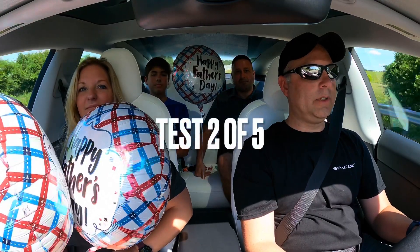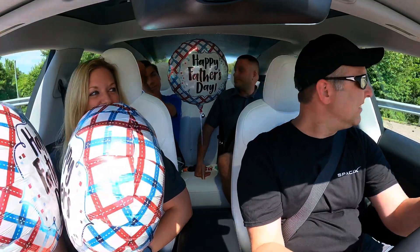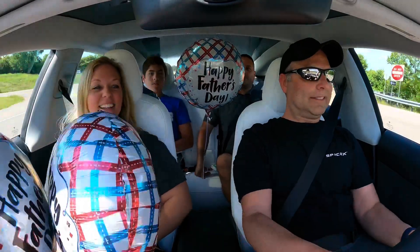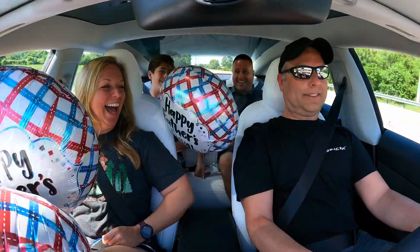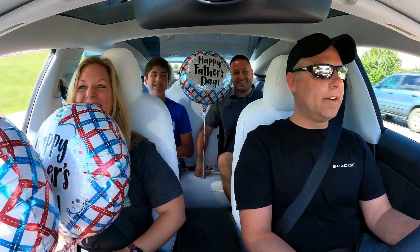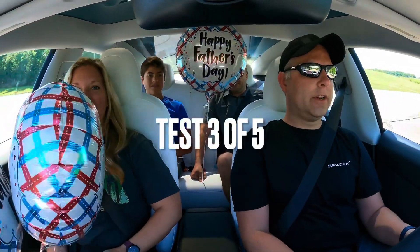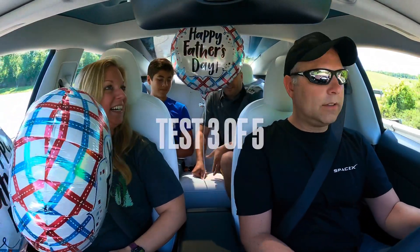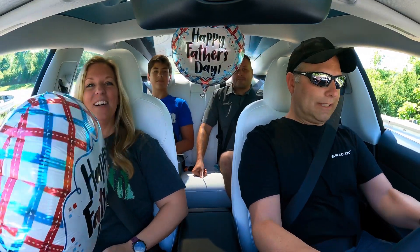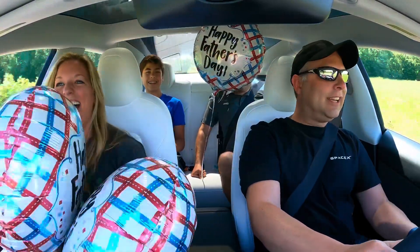Test number two: will the helium balloon go forward or backward in a Tesla when going 0 to 60 in 3.1 seconds? Let's find out. We're going to try and get this one to go forward. Oh my goodness, that's crazy — totally did. I think the only thing keeping it there was the tether. We've got a free-floater now. Oh my goodness — what?! Wow, that's crazy.